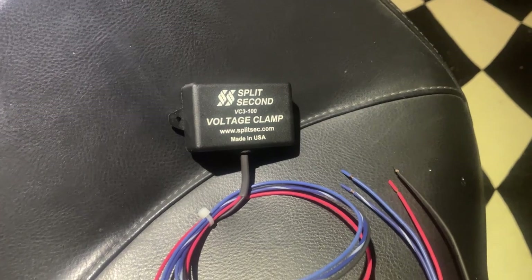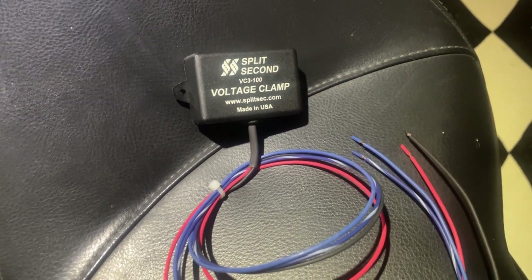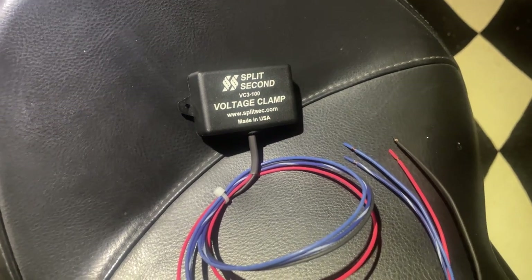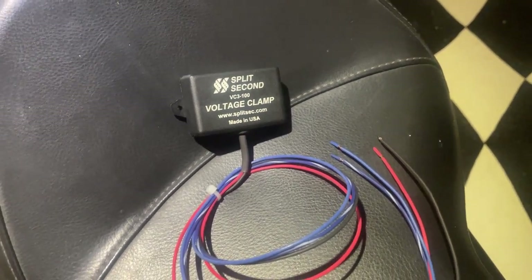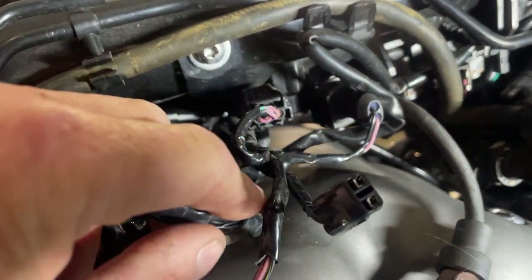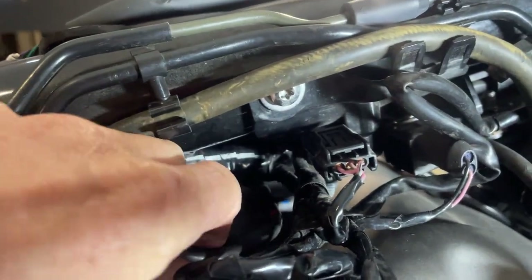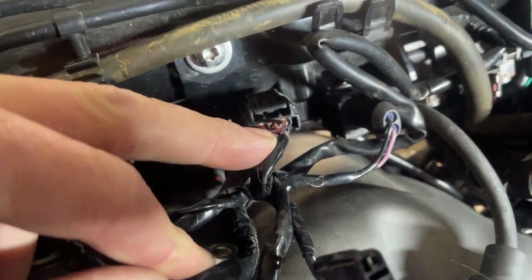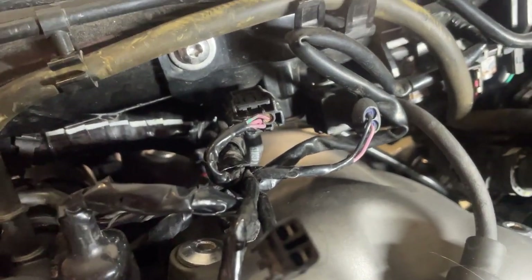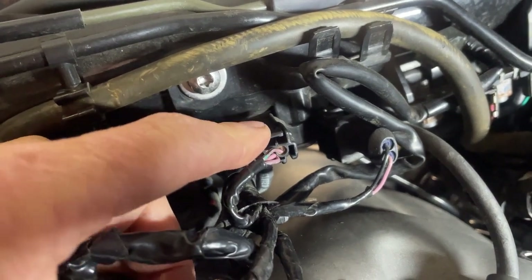I need to get this little voltage clamp in. What it does is stabilize the voltage for the MAP sensor so that when it's under boost it doesn't get a big spike and throw an error - something like that. Anyway, that's got to be wired into the MAP sensor, right up above the engine, bolted to the frame there. That's the actual MAP sensor - it's got a vacuum line going to the throttle bodies. MAP stands for Manifold Absolute Pressure, so it basically measures the pressure in the manifold.